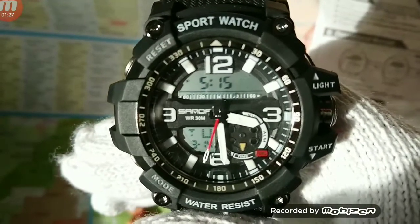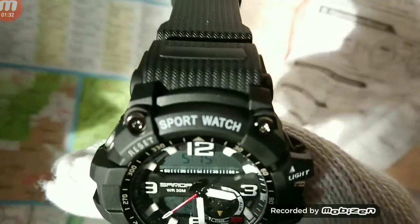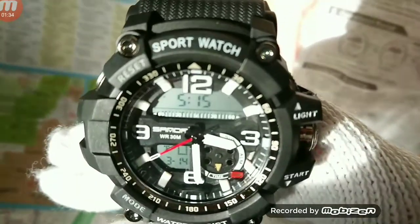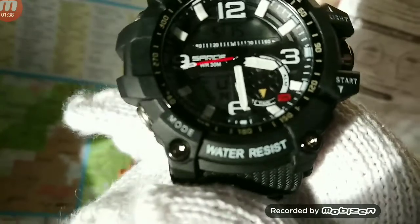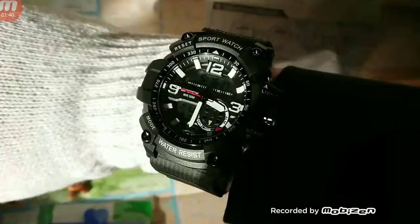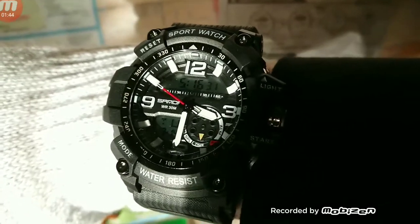So if your wrist is within those perimeters, it'll fit. The band is PU, the case is ABS, and the weight is 75 grams, so it's not overly heavy.